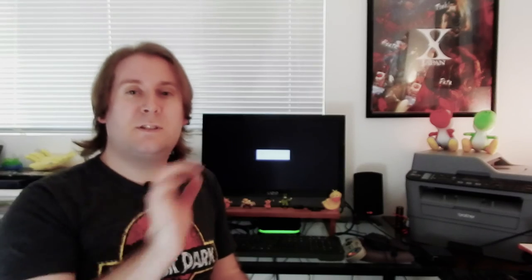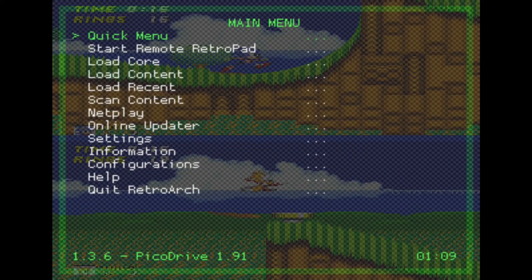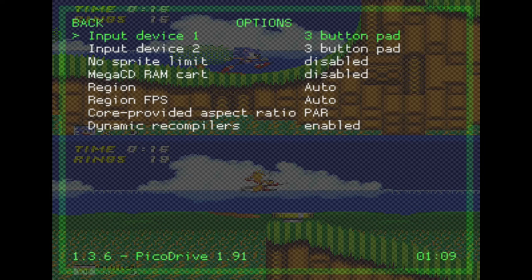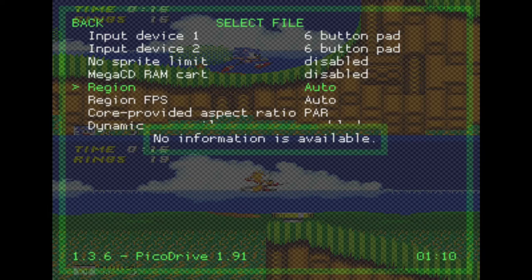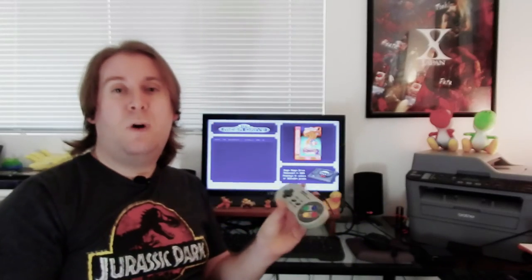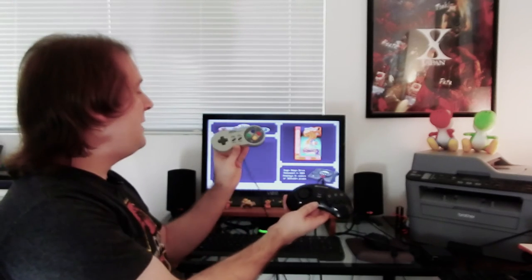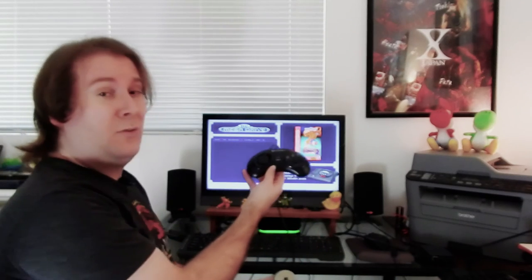Once you load into a game, there's something important to set up inside the emulator for a six-button Genesis controller. Press Select and X to bring up the RetroArch menu. Go to Quick Menu, then Options. You'll see Input Device 1 and 2 are set to three-button pad — change those to six-button pad. Press B to go back and click Resume. That way all six buttons work properly in fighting games. RetroPie will remember the button configuration for each controller since they register as different devices.